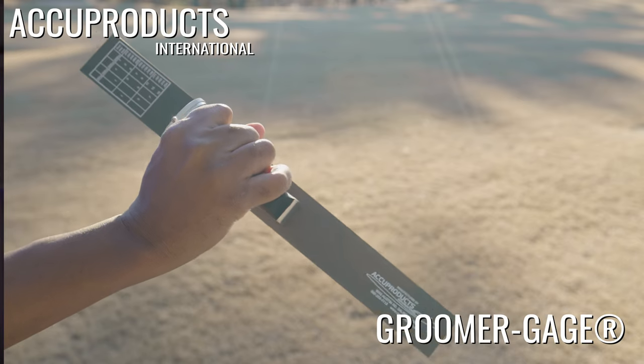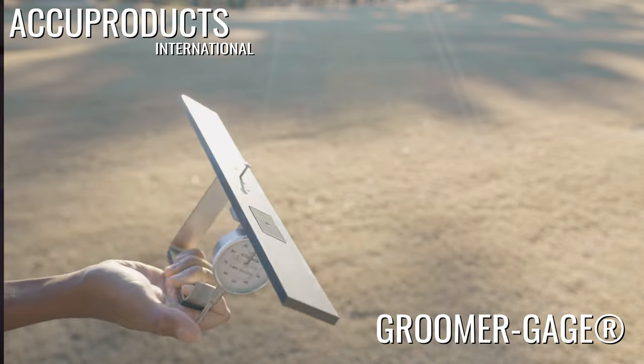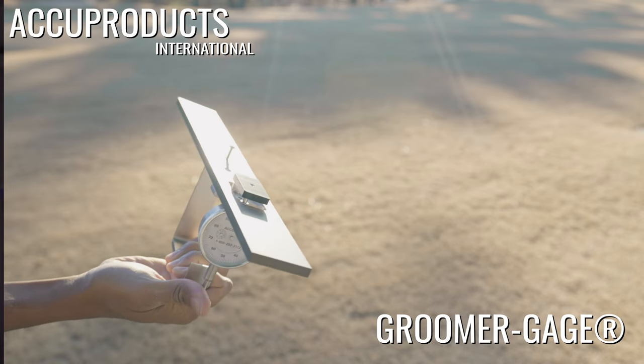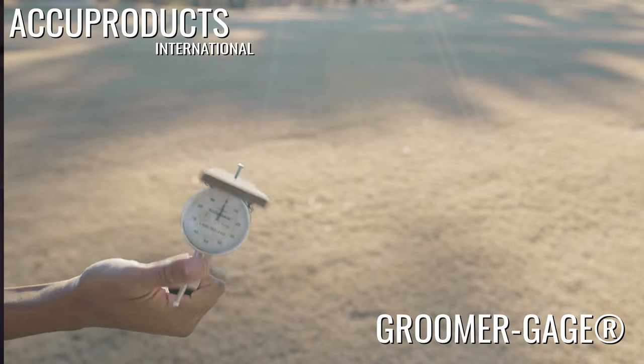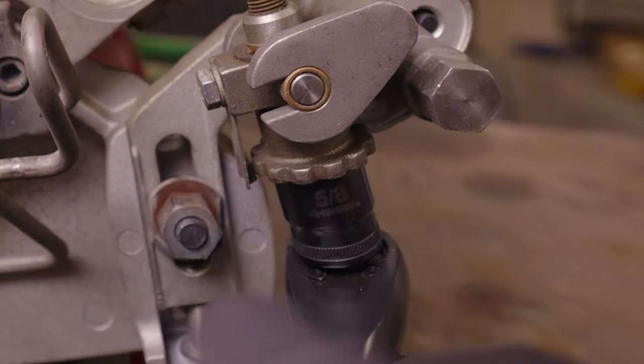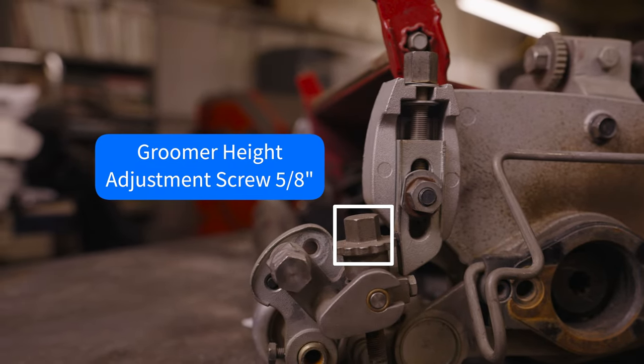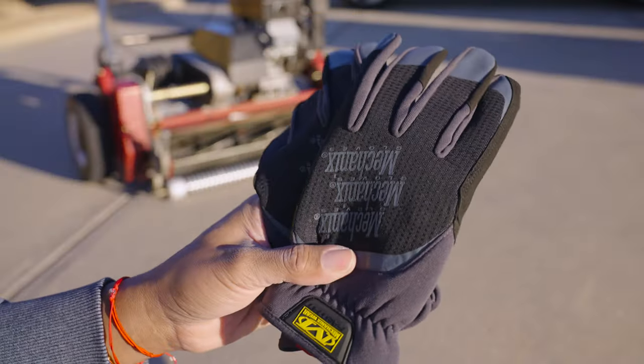First, let's cover the tools you'll need. This is a groomer gauge by Accu Products International. It consists of a straight metal bar and a dial indicator. The dial indicator has a plate attached to the bottom of it, which makes it easier to find the lowest point of the groomer. In addition to a groomer gauge, you'll need a 5/8 inch socket or wrench, which is used to make changes to the groomer height adjustment screw. Finally, since you'll be working around a sharp reel, groomer, and bed knife, you should wear a pair of gloves to protect your hands.